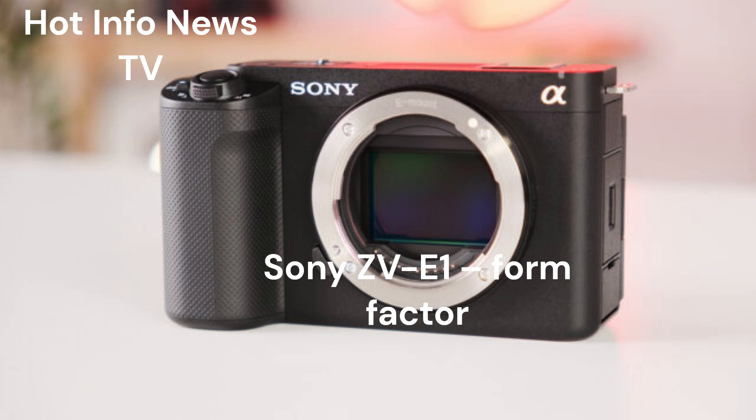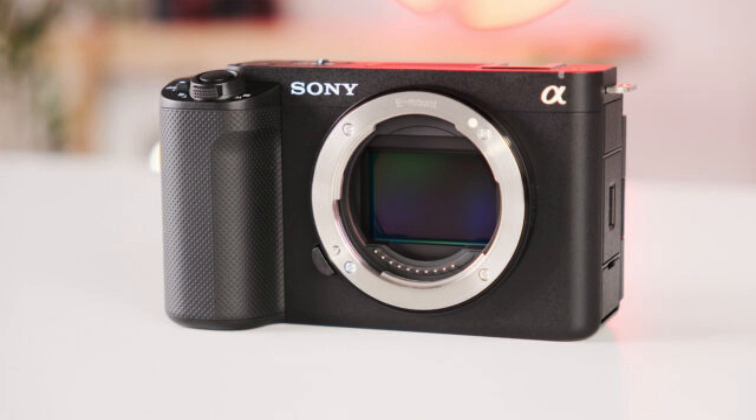Sony has just announced a new compact full-frame E-mount mirrorless camera with many exciting features: the Sony ZV-E1. Among the exciting features, one can find recording footage internally in 4K at 60p in 4:2:2 10-bit all-intra onto SDHC/SDXC memory cards, which is especially interesting for filmmakers and content creators.